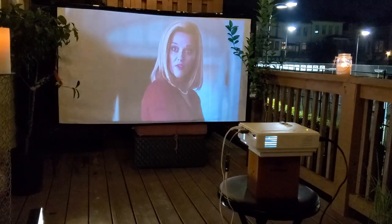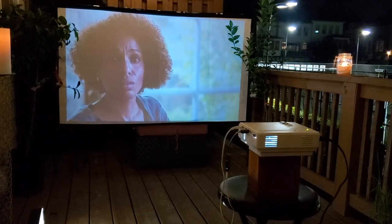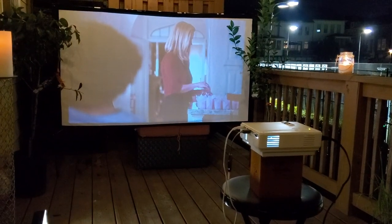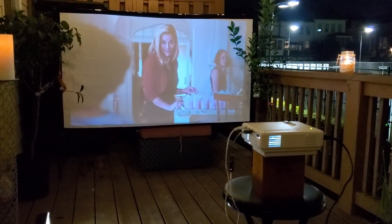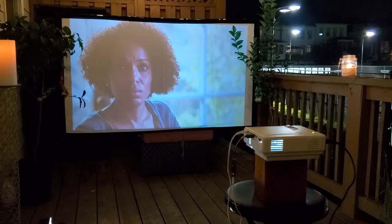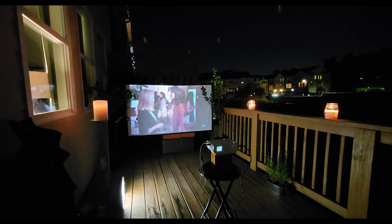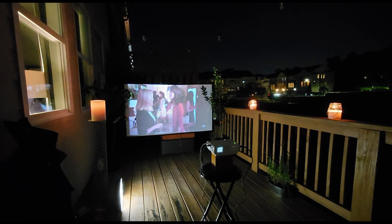Let me get one more shot of the final product without any of the lights on. As you can see, the tennis court lights are on. This is how it looked, and we actually had a little sign on the floor — it was nice.